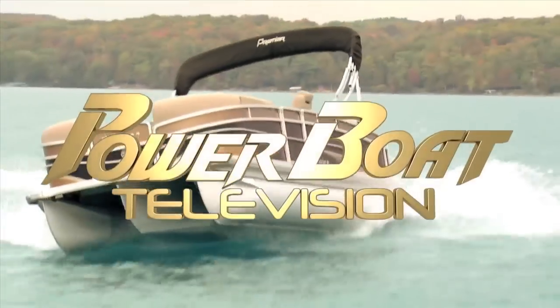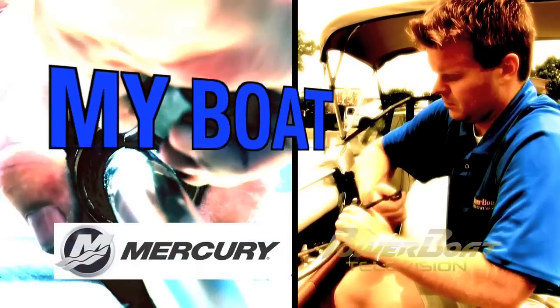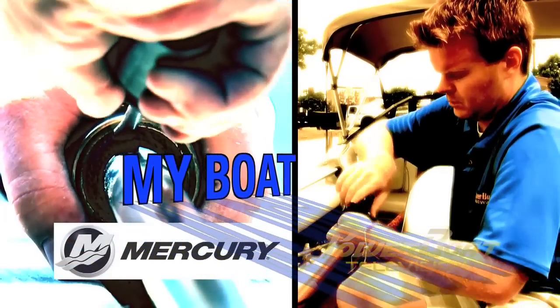Power Boat Television, North America's premier boating show. Here's this week's Mercury Marine My Boat Feature.